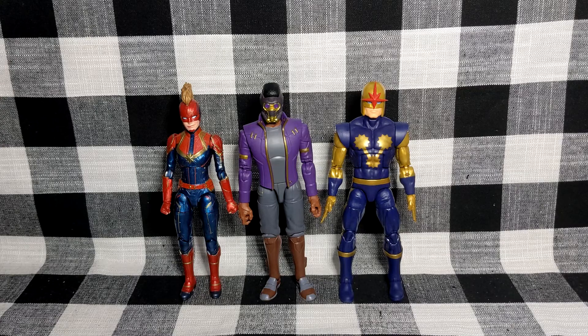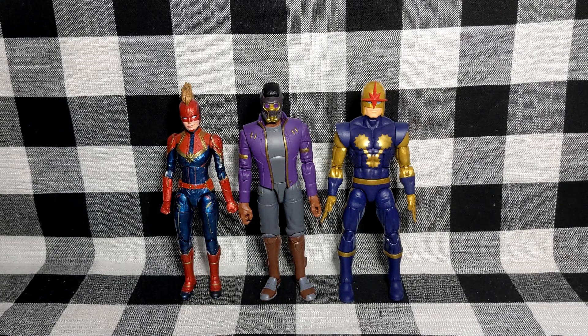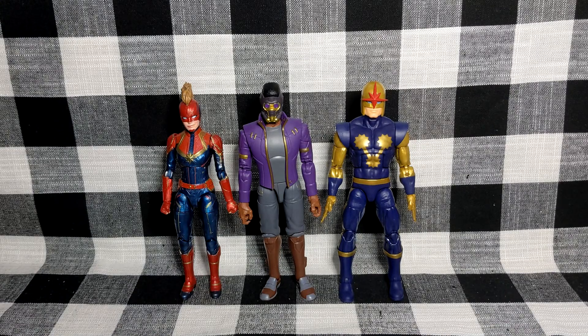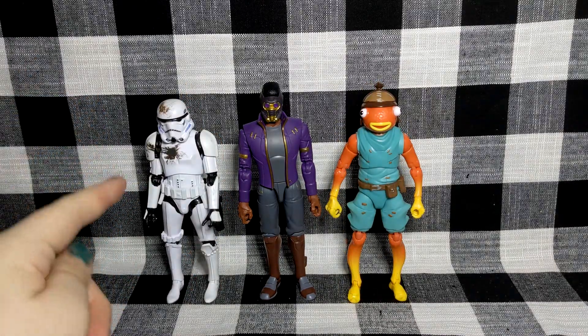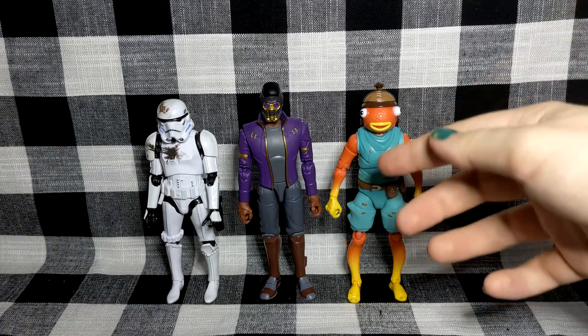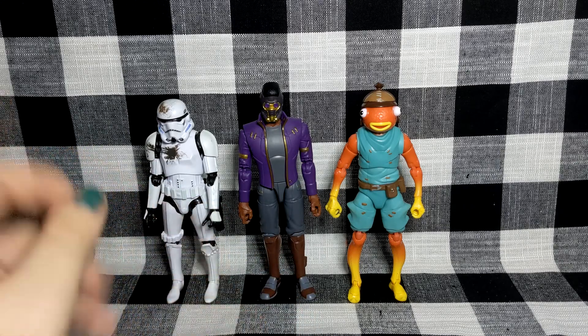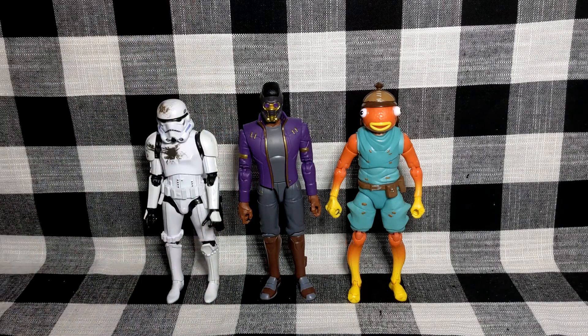For comparisons, we have the MCU Captain Marvel and I believe the Walgreens exclusive Nova. He's a little bit taller than Captain Marvel, about the same height or maybe a little bit shorter than Nova — works very well for cosmic characters. And here he is with the Star Wars Black Series Stormtrooper and Jazwares' Fortnite Legendary Series Fishstick. The Stormtrooper is a little bit short, but if you want Star-Lord fighting as a bounty hunter in your Star Wars display, that's definitely an option, or a hunter in your Fortnite display — that also works.